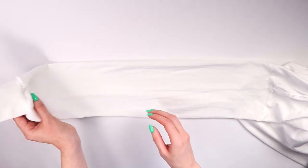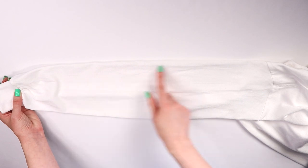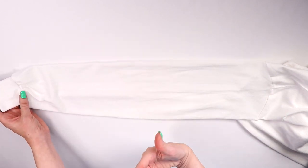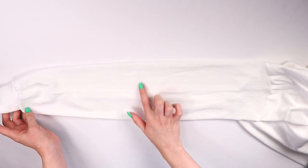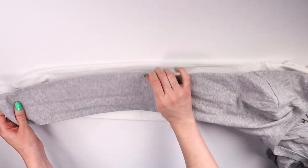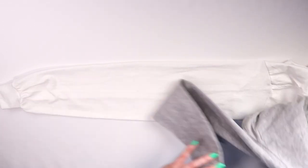Now to find the middle of your sleeve, you can either eyeball it or just go ahead and fold your sleeve. When it comes to long sleeves that have a cuff, I tend to find the middle of just what's above the cuff to the shoulder seam — I don't really include the cuff. So just give it a little fold and there you have your middle. But when it comes to sleeves that don't have cuffs, fold the whole sleeve in half, figure out your middle, and there you go.